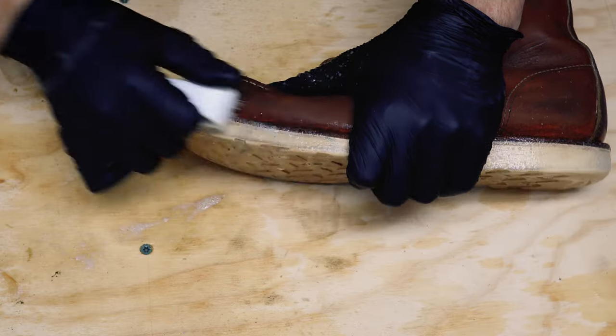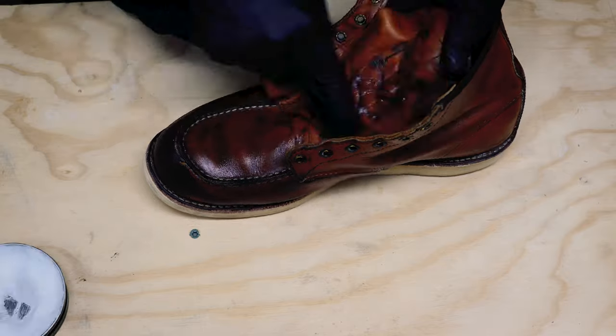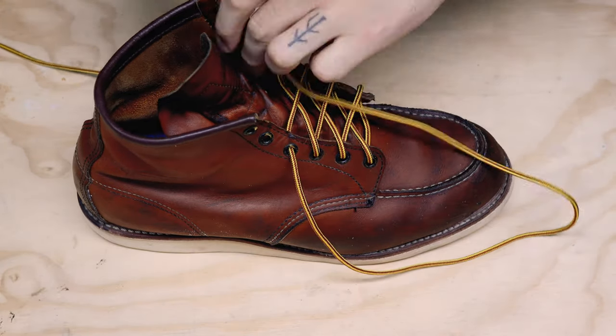These boots were filthy and the leather didn't look like it had been conditioned in years, but after extensive cleaning, replacing the insoles, sanding down the sides of the soles, and putting on new laces and treating them with mink oil, they're pretty great.